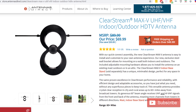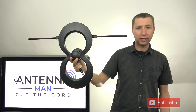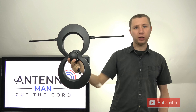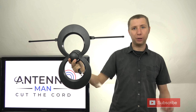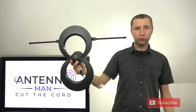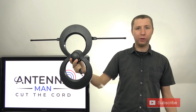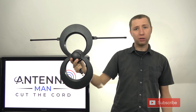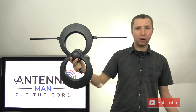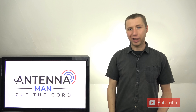If you decide to purchase this antenna, I've attached three different links on three different websites where you can find it. There are definitely going to be some antenna shortages due to some recent events. If you just search for it on Amazon, there is a chance it may be sold out or you may only get a used model. Follow the links in the description so that if it's not available on one website, you can easily find it on another.